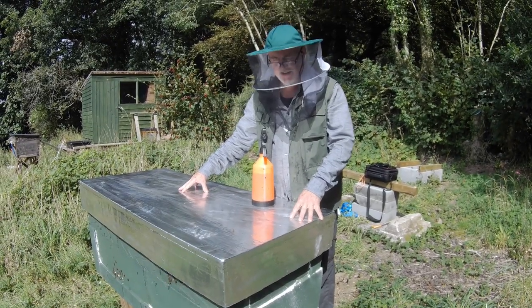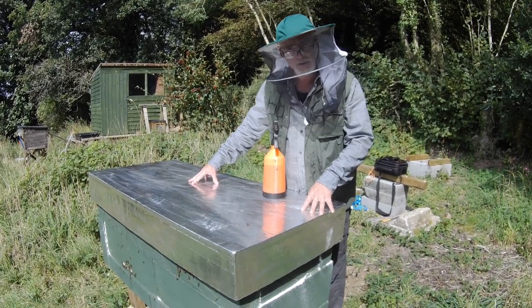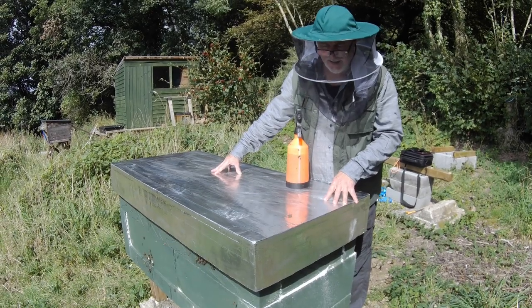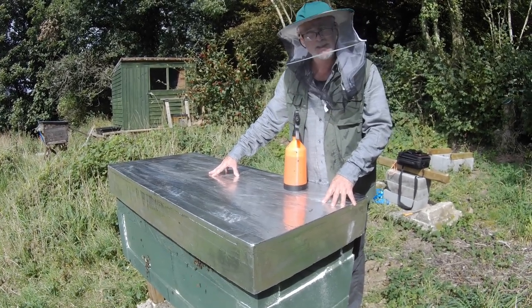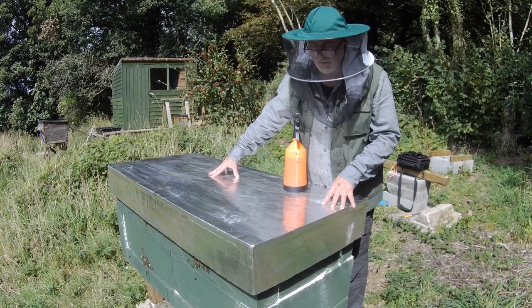So that's where we are with the Zesthive. This is its first year, and we shall see how it gets on in the winter — to see if the claims of it being a hyper-insulated hive are correct and whether the bees overwinter successfully.